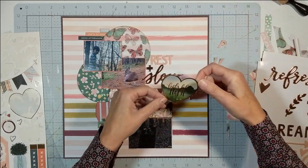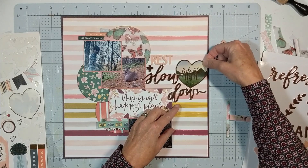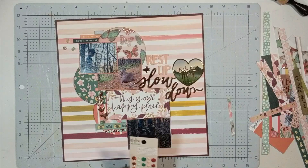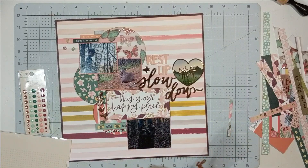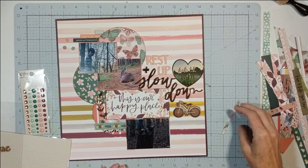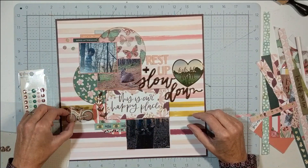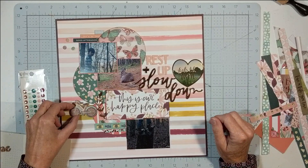Before that, I felt it was too blank over by my main title, so I found this gold heart sticker that says 'Feels Like Home' — and even though I have rose gold, it still works. Our mountain retreat property really does feel like home. The card in the middle says 'This Is Our Happy Place,' so all my sayings go together: 'Rest Up, Slow Down,' 'Feels Like Home,' 'This Is Our Happy Place' — all describing how we feel when we're up at our property.